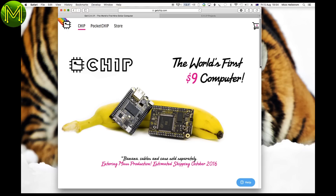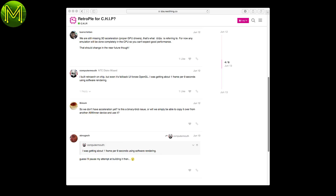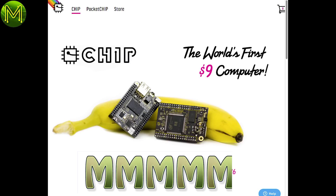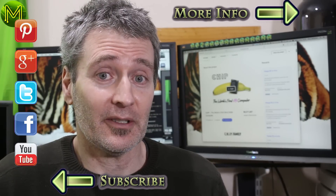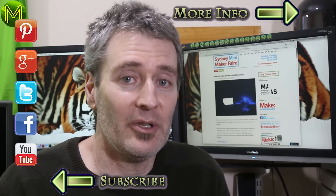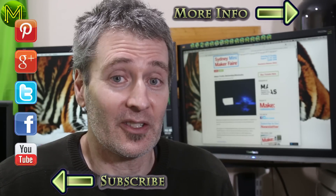So what about the company's claims? The world's first $9 computer? Well, it probably is, but it depends on your definition of computer. What about chip does serious work? Frankly, 512MB isn't really something you could do serious work with, but it certainly can connect to the internet, and people are already running MAME ROMs on the chip. I reckon it deserves a score of 4.9 out of 5. It certainly has everything I need for a small project and a large community backing for support. Thanks for watching — if you enjoyed this video, don't forget to like and subscribe. Also, if you're an Aussie going to the Sydney Mini Maker Faire, you might see me there covering the event. Stay tuned for the chance to win prizes in two competitions I'm running as part of the Maker Show. See you next week!